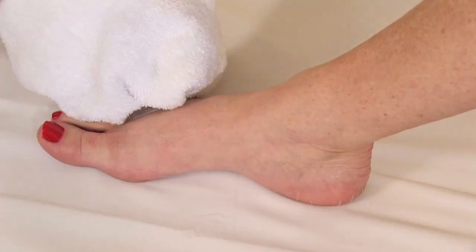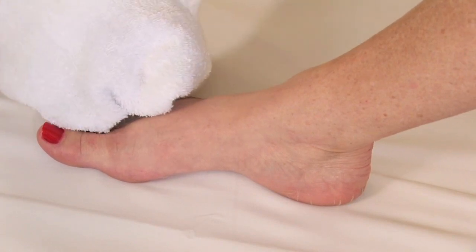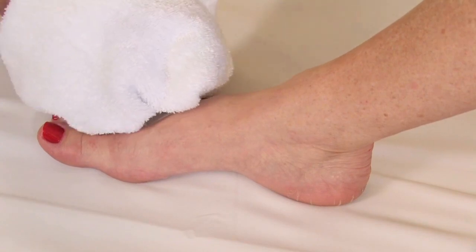A lot of times there's a pinpoint of pain either on the top or the bottom of the foot. Depending on which side the pain is on, you're going to pick up an ice cube in a cloth or use a glove, and you're going to rub that ice directly on the skin of the foot in a circular motion. You don't have to use a whole lot of pressure, but use that ice for about five minutes. That's really going to drive that coolness down to that nerve fiber and tends to reduce the swelling and inflammation and relieve the pain too.